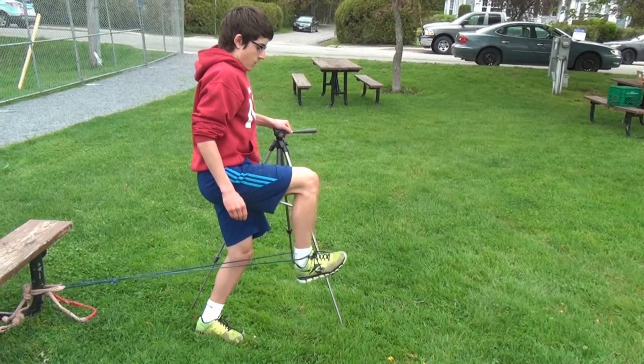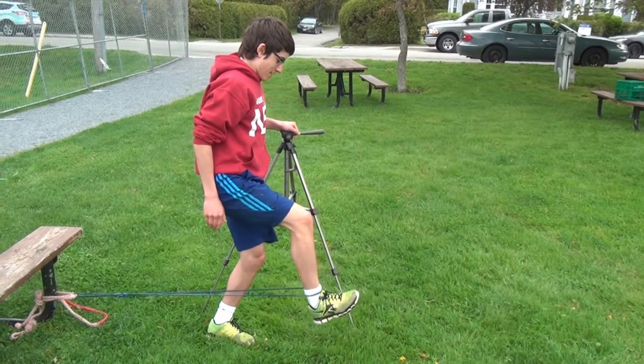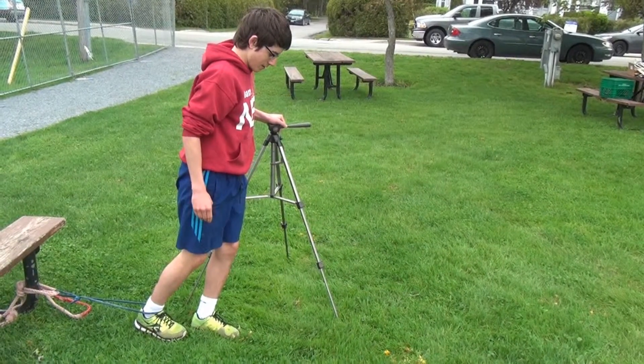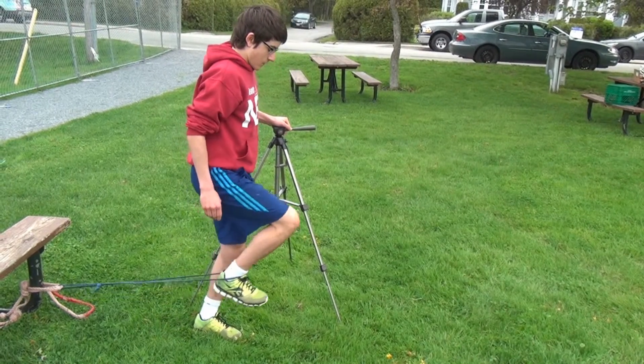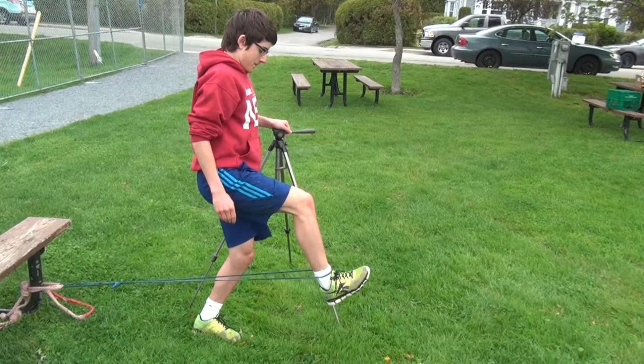For this strength drill, the knee raise push, you need an elastic that you can anchor to a solid object. You drive your knee up parallel to your waist and then you just push your knee or your ankle out and hold for the required time frame.